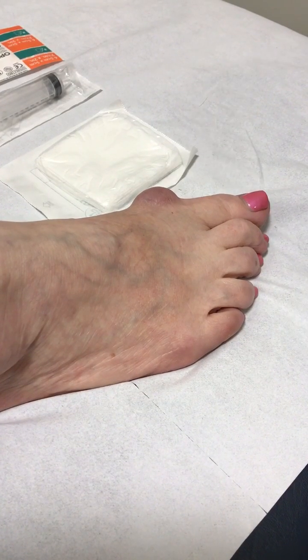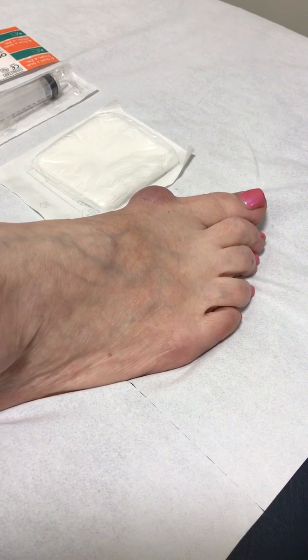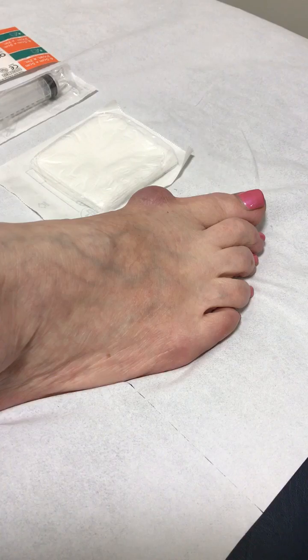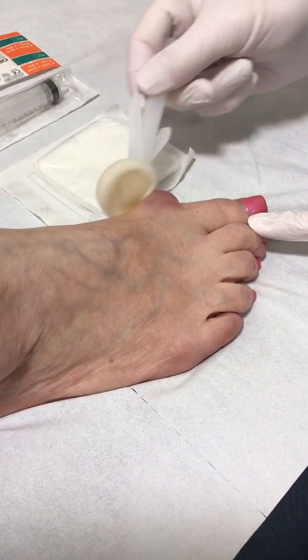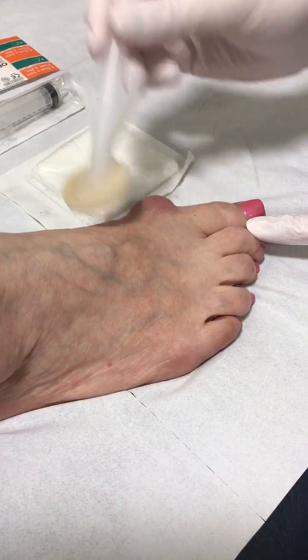Keep it nice and still because my listeners don't like it when there's a lot of angle wobble. So first thing, a bit of skin prep — there's actually quite a lot of fluid there.